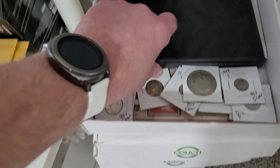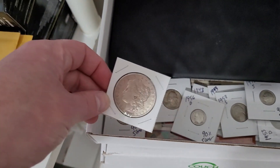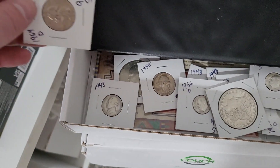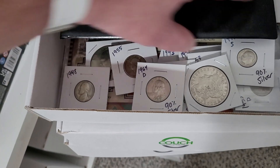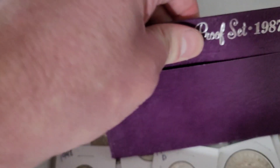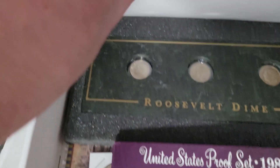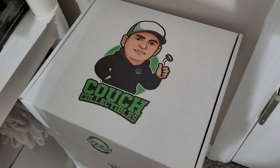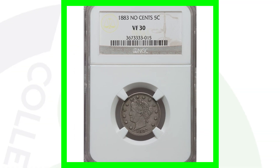We've got awesome mystery boxes — the next one includes a silver dollar, silver dimes, silver quarters, silver nickels, old nickels from the '40s and '50s, a silver certificate, a proof set, proof dimes, Indian Head cents, and Buffalo nickels. Get one now at couchcollectibles.com.